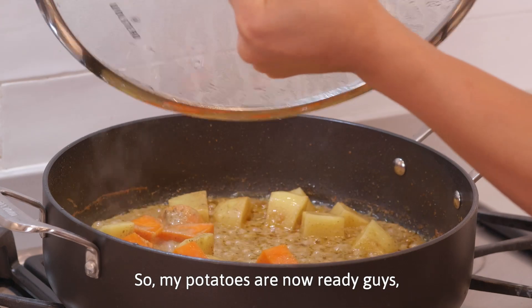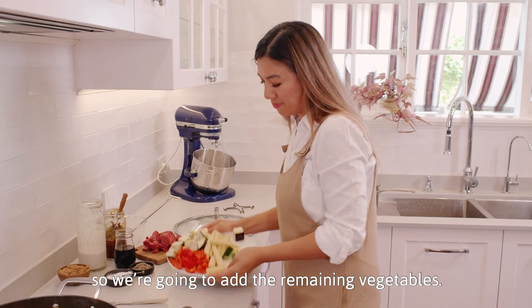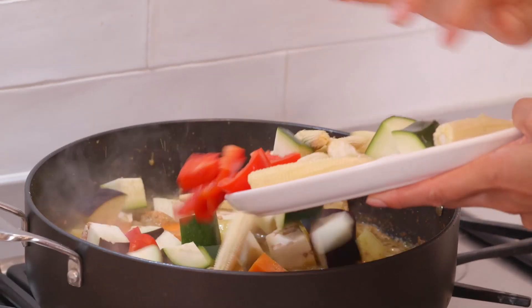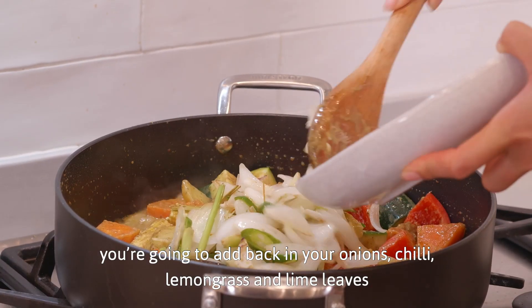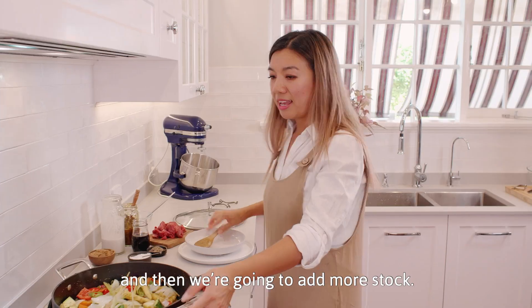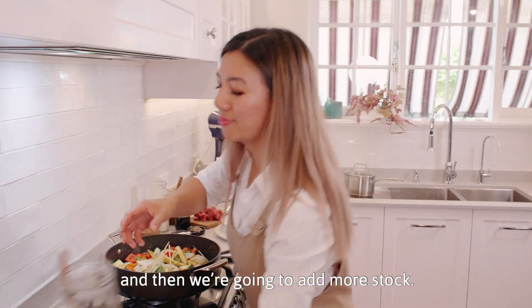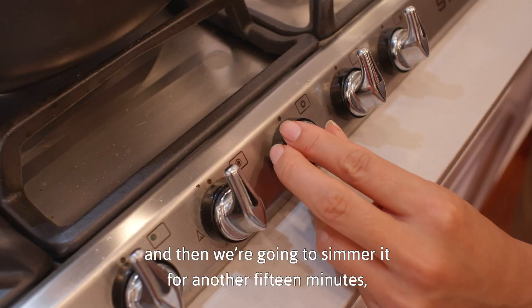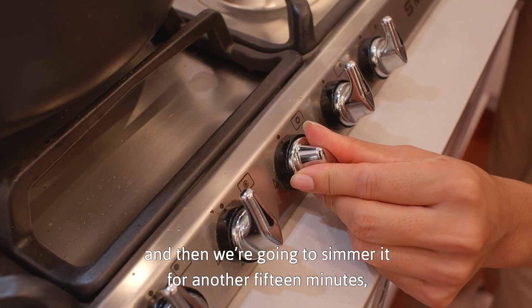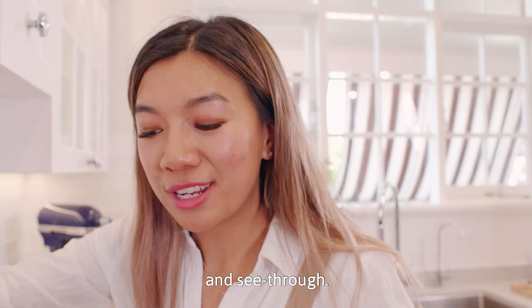So my potatoes are now ready. We're gonna add the remaining vegetables — so all in. Once you've given that a quick stir, you're gonna add back in your onions, chilli, lemongrass and lime leaves, and then we're gonna add more stock. We're gonna let this come back up to the boil and then simmer it for another 15 minutes, or until our eggplant is nice and soft and see-through.